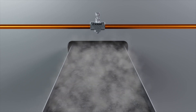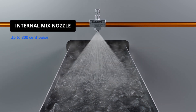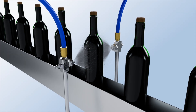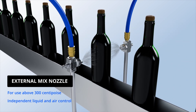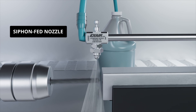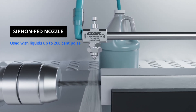They're available in three styles. Internal mix nozzles combine liquid and air inside the cap to produce the finest mist. External mix nozzles have adjustable flow rates and can handle the highest flow pressure. And siphon-fed nozzles, which require no liquid pressure and can be gravity or siphon-fed.